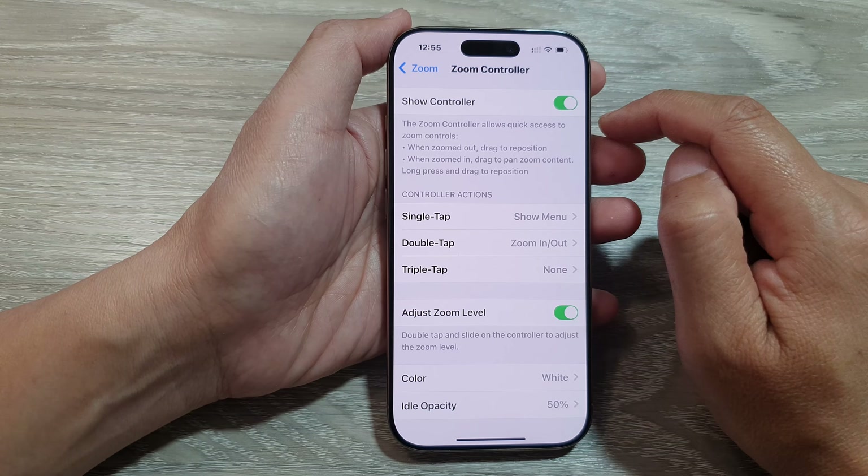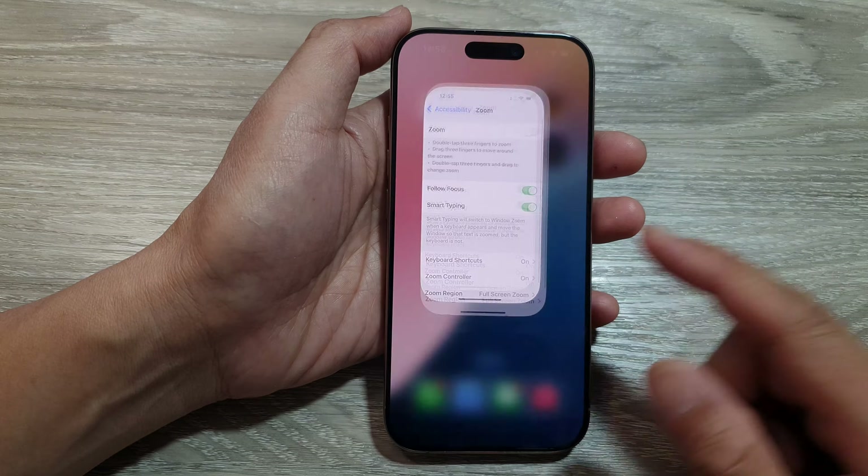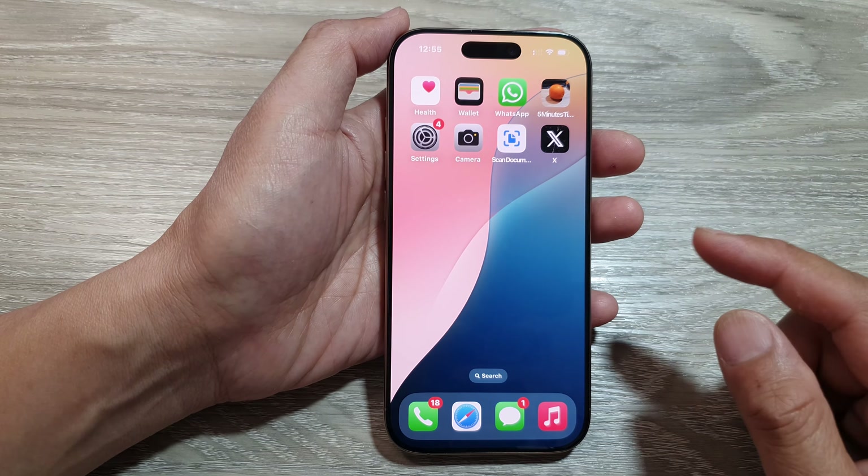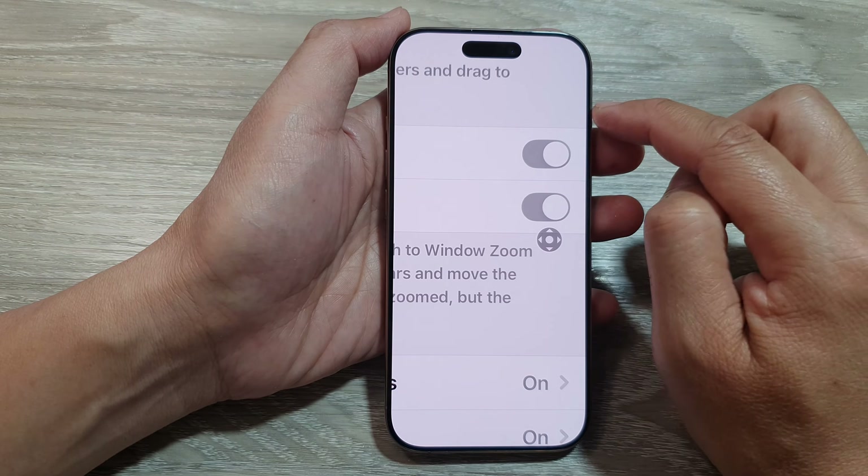Or switch it off. Once you have turned it on, you can tap the back key or swipe up to return back to the home screen. Now if you want to use the Zoom Controller, make sure you switch on Zoom.